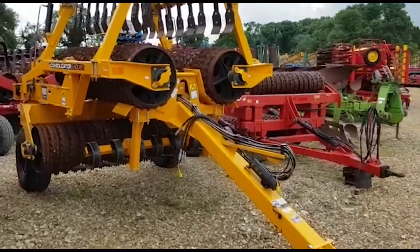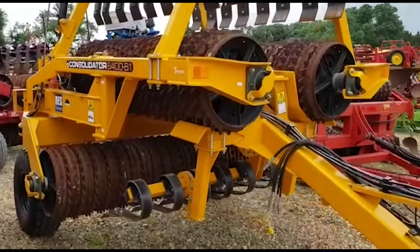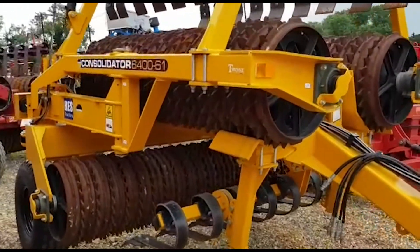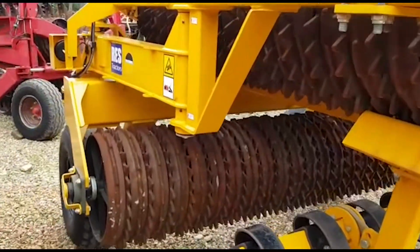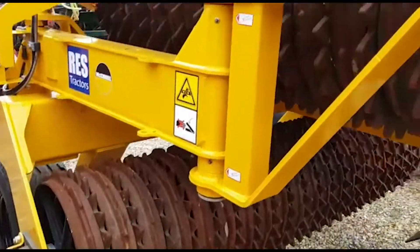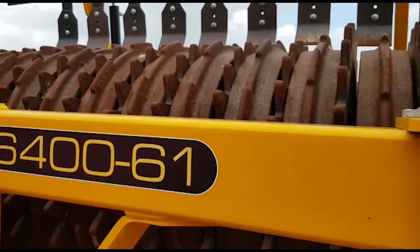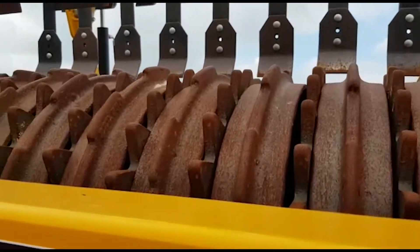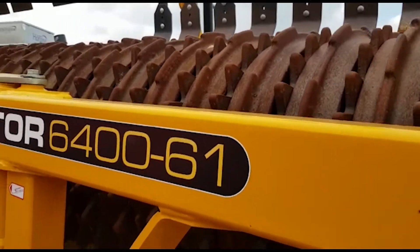Hello, let's have a look around these McConnell Twos Consolidator Rolls, 6.4m. They're on the 610mm ring, so the big ring — 24 inch ring with breakers. You can see that they have hardly any wear off them, so I'm happy to call them 90% plus.